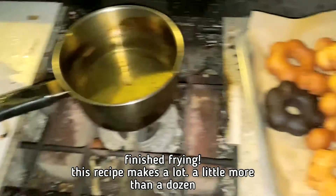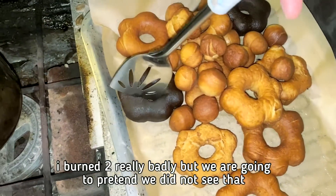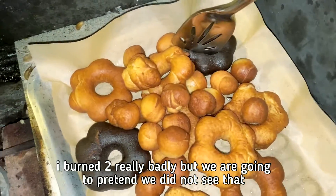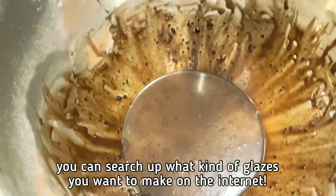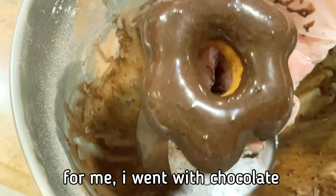Finished frying? This recipe makes a lot — a little more than a dozen. I burned two really badly, but we are going to pretend we did not see that. You can search up what kind of glazes you want to make on the internet. For me, I went with chocolate.